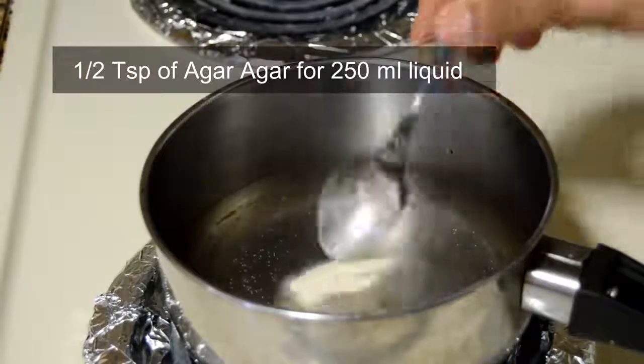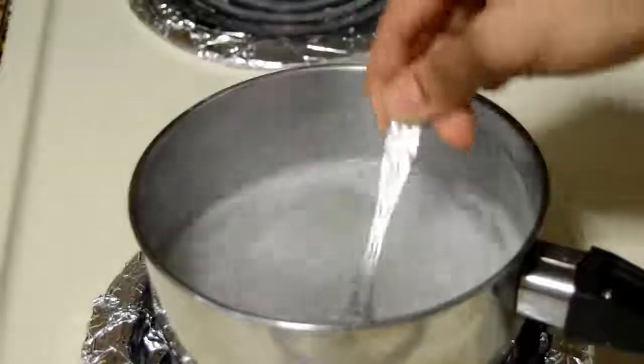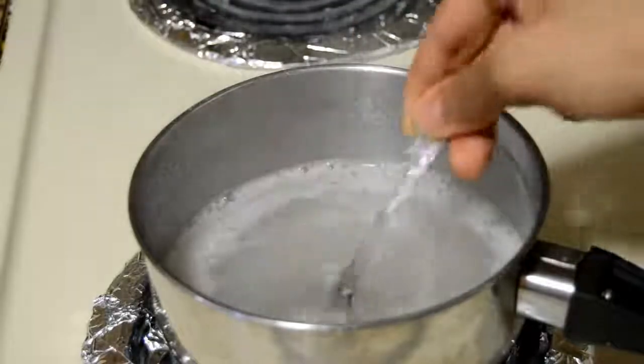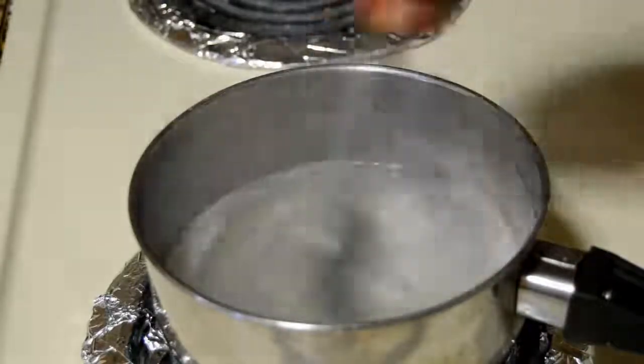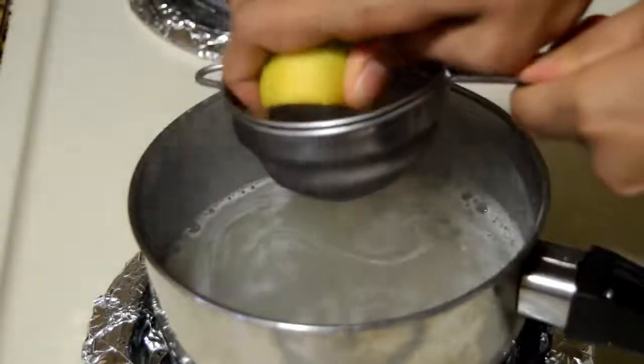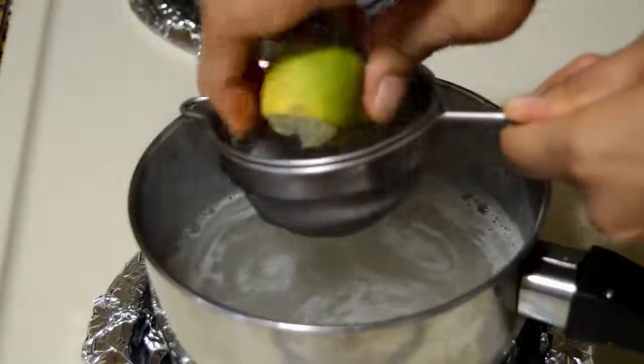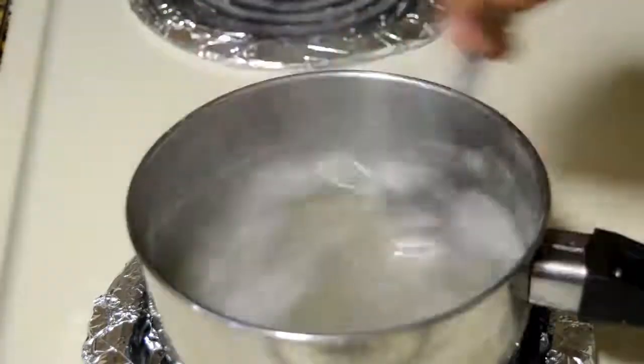In a pan, take 250 ml of water and add half teaspoon of agar agar powder. Keep the flame low and keep stirring until all the particles are dissolved. Add a tablespoon of sugar. Finally, add some lime juice for flavor — you can even add coconut water. Stir it well and once it comes to a boil, switch off the flame.